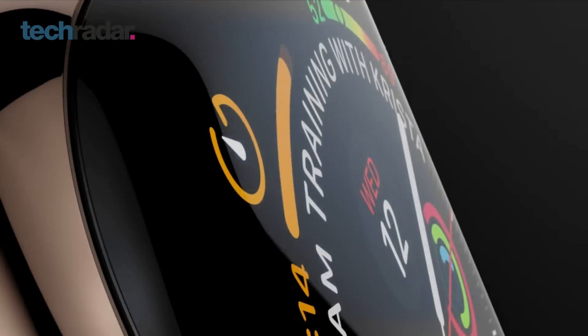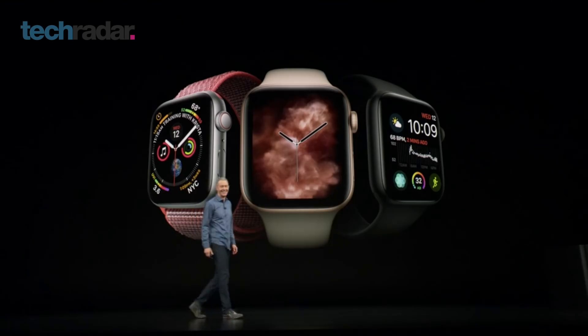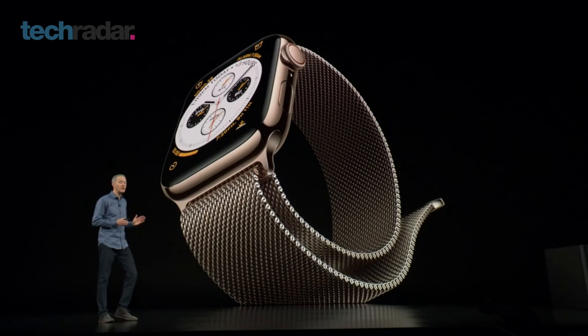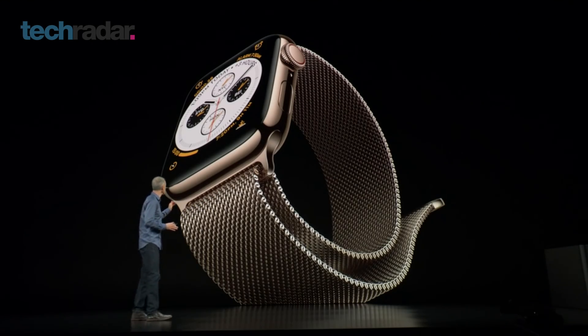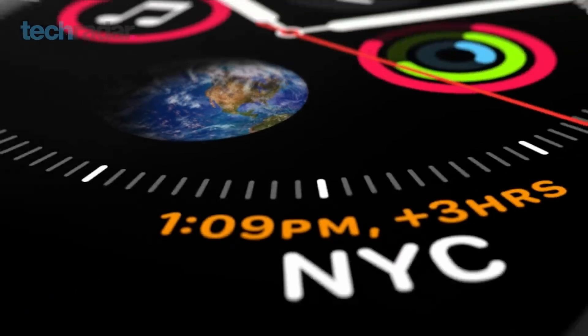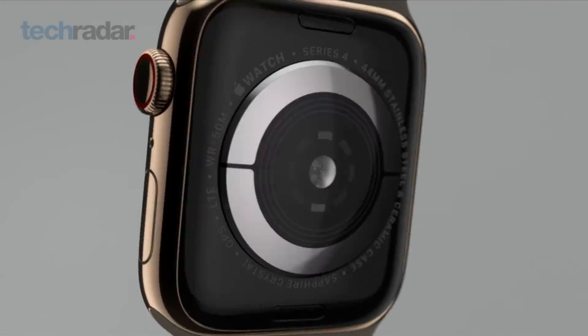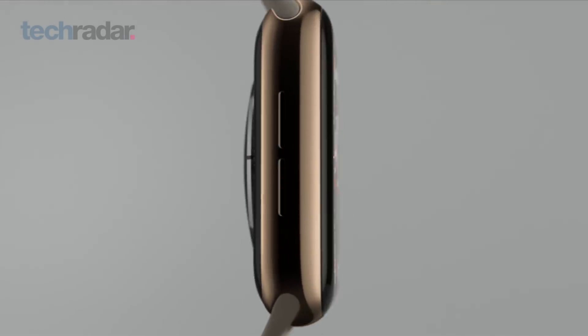Kicking off with the design, it's going to be available in a range of colours: silver, gold, and space grey, though you can pick up stainless steel versions in black and gold. Despite having a larger screen, it's actually thinner than its predecessor. The back of it, where you can find the heart rate monitor, is made from ceramic and sapphire crystal.